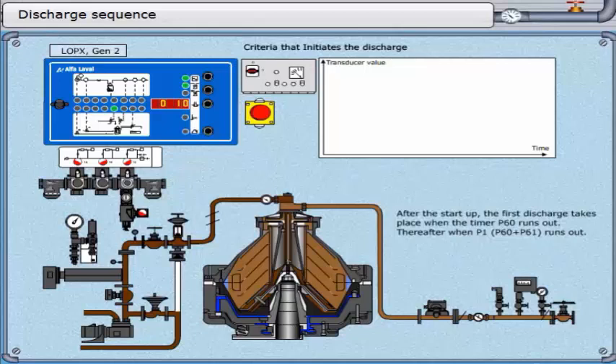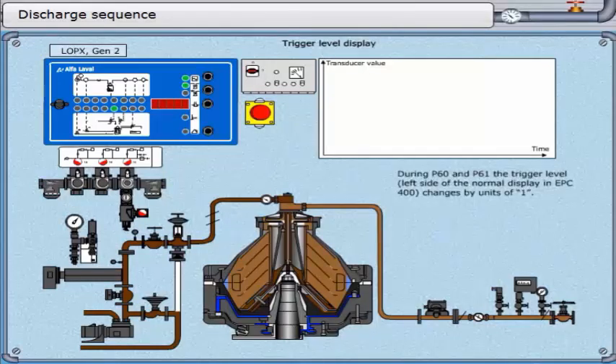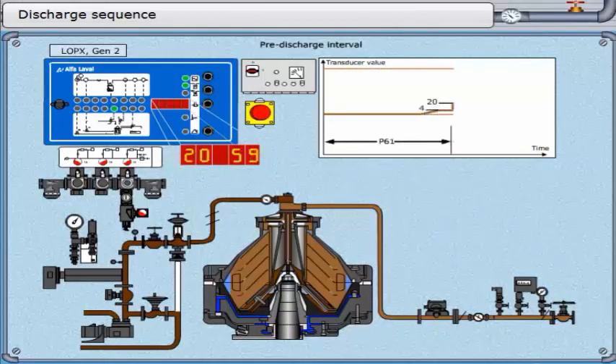Thereafter, when parameter 1 — parameter 60 plus parameter 61 — runs out. During parameter 60 and parameter 61, the trigger level on the left side of the normal display in the EPC 400 changes by units of 1. During parameter 62 and the addition of displacement water, it changes by units of 5. The timer runs for 60 seconds. The object here is to prepare the water detection system at a time when we know water is about to be added. To achieve this sensitivity, the trigger level is multiplied by 5 at the beginning of parameter 62.